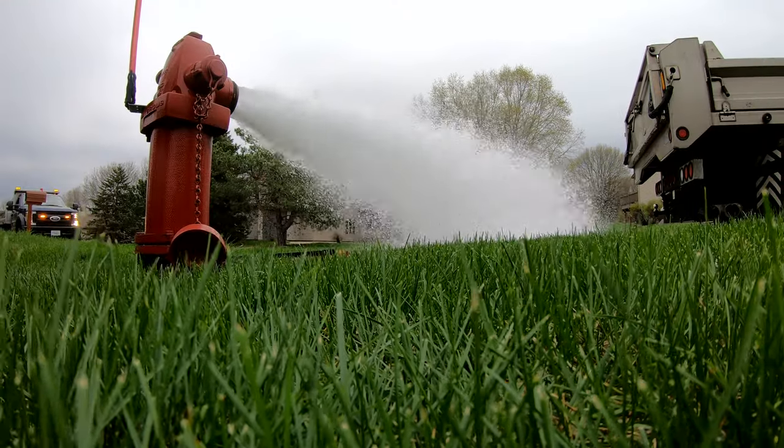The volume of water that's coming out of that hydrant can be anywhere between four and six hundred gallons a minute. So that's quite a bit of water.